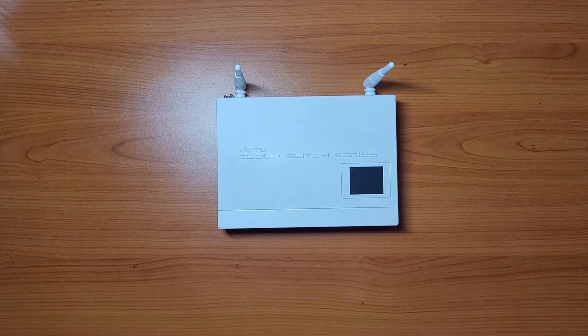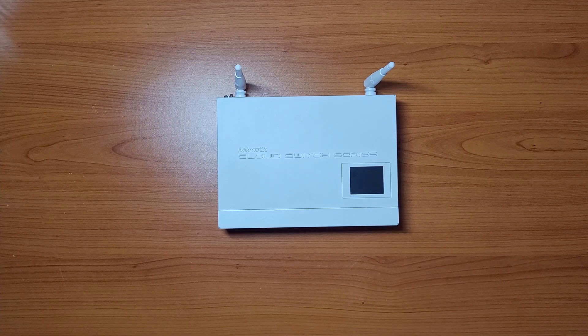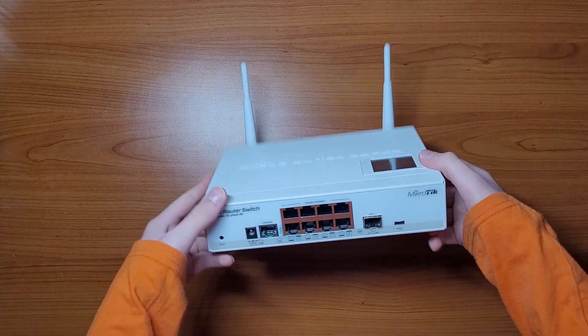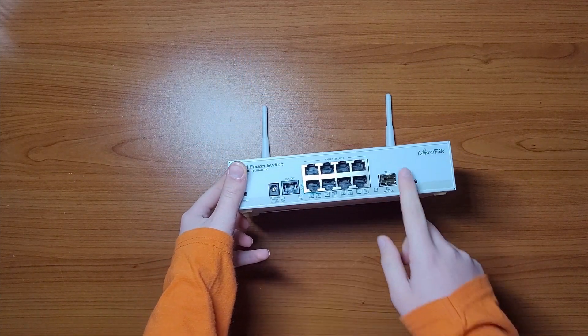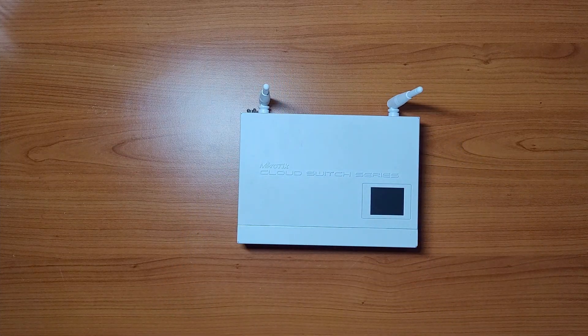Let's start with the outside. You may have already noticed that this one has some things that you do not see on low-cost consumer devices. For example, on top you can see an LCD touchscreen for easy management and for showing useful info, or a serial console port, or an SFP port. That last one is especially useful for everyone dealing with fiber cabling — it's just the standard one gigabit SFP, but it is there and it can be helpful.